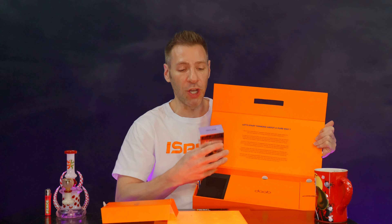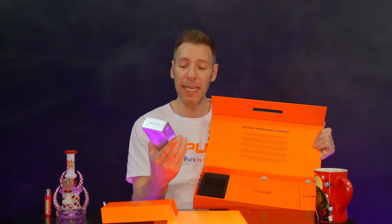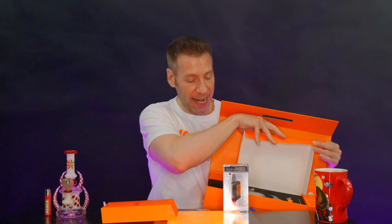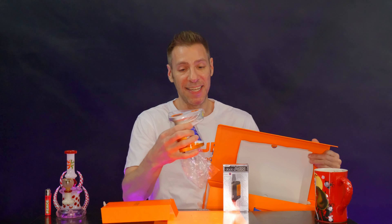Trust me, you're going to want to see inside. We have some wording on the inside right there, and inside here we have all your goodies.